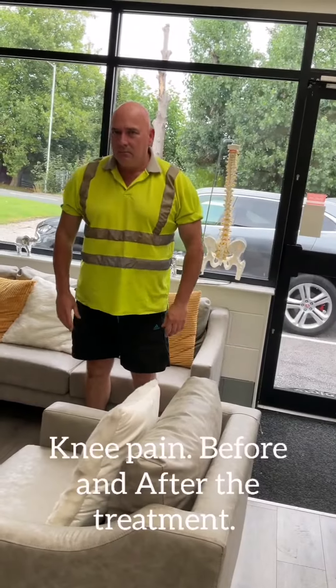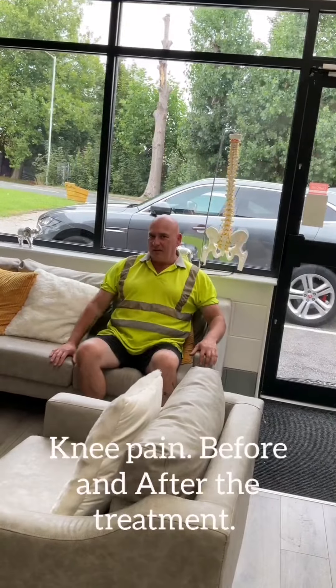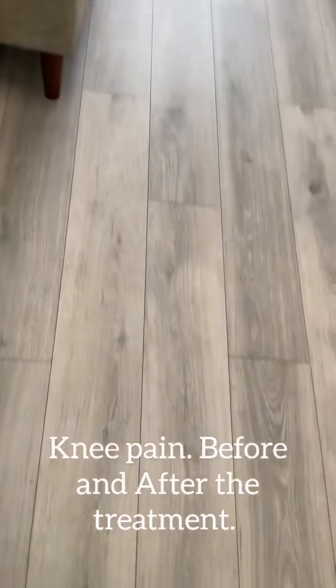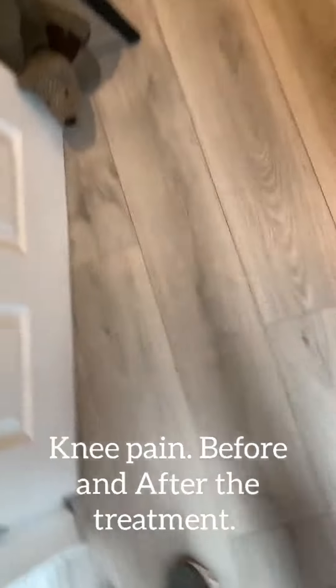That's perfect. You can feel it now, yeah. Impressive! So we'll just give you the exercises, and that's what you need. Okey-dokey!